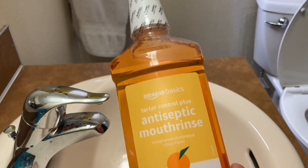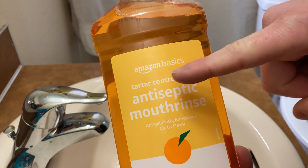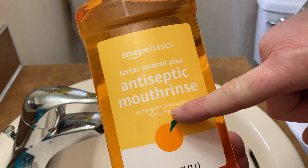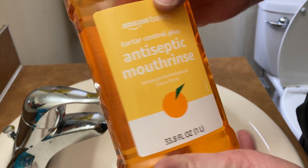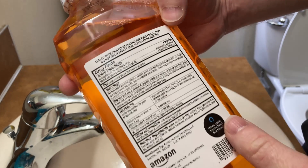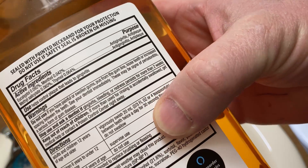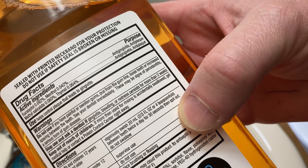In this video we're going to be testing out this mouthwash. This is Amazon Basics Tartar Control Plus Antiseptic Mouth Rinse — anti-gingivitis and anti-plaque. This is the citrus flavor, and I've never tried this. Here are the directions: you're supposed to vigorously swish it for about 30 seconds and then spit it out.